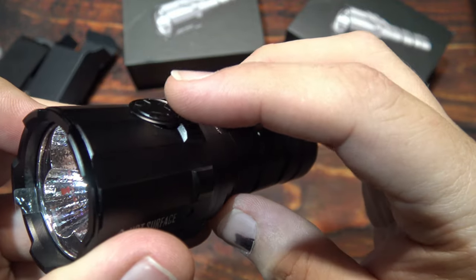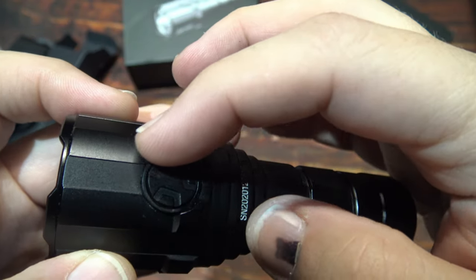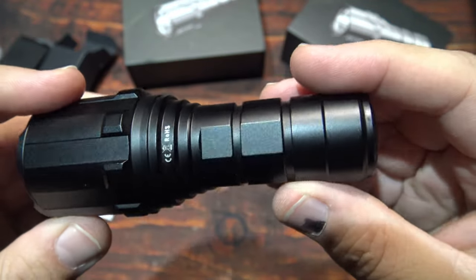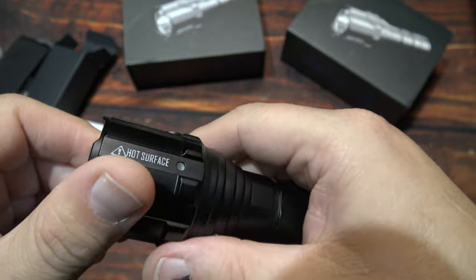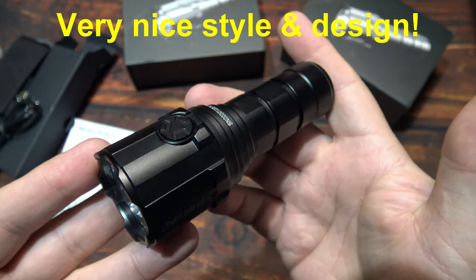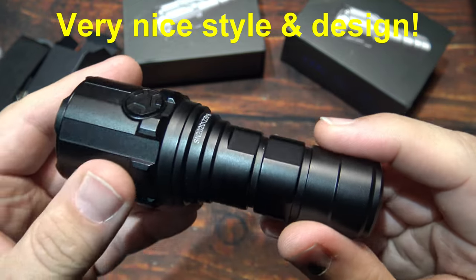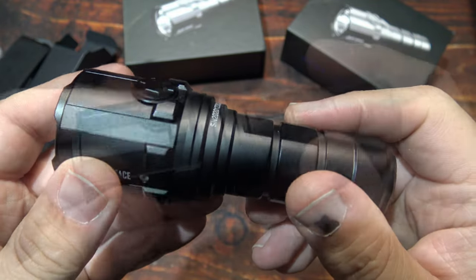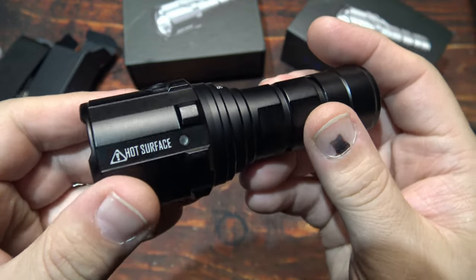You do have the side switch here. As you can see it's pretty much flush with the body — it does have some areas where it does stick out. Now that may make it a little difficult to find in the dark, especially if you have gloves. Now the style and design on this is very nice — got that nice stealth look to it. All the Imalent lights have that stealth attitude, almost like a futuristic look.